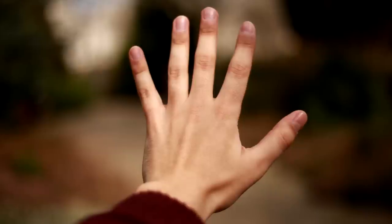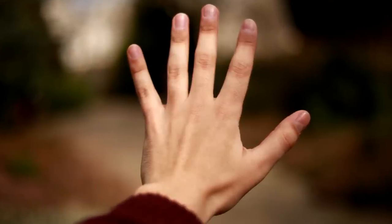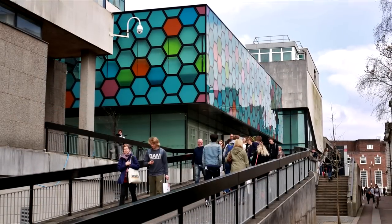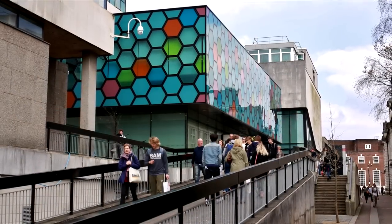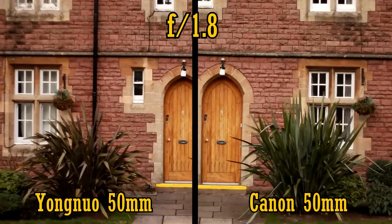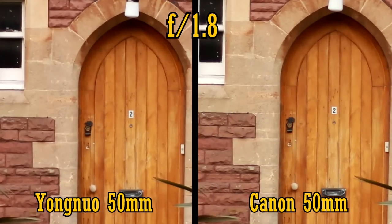Now onto picture quality. I've seen mixed reviews of this lens so far, with various reports of its sharpness. Let's compare it to the Canon 50mm f1.8 on a full-frame camera, the 20MP Canon 6D. In-camera corrections are turned off for this test to be fair on the Yongnuo lens. At f1.8, they are both quite sharp in the middle of the image, but I'd give a slight edge to the Canon lens here.